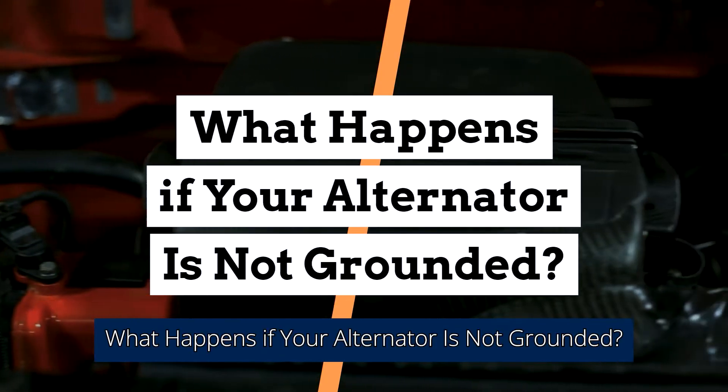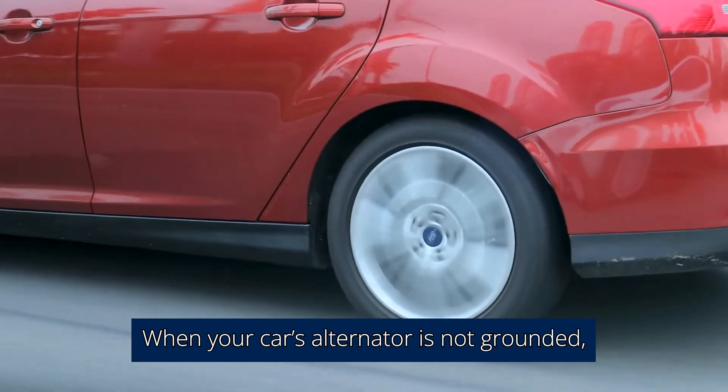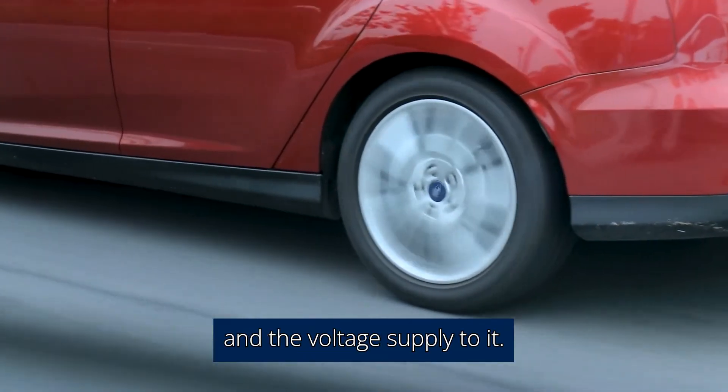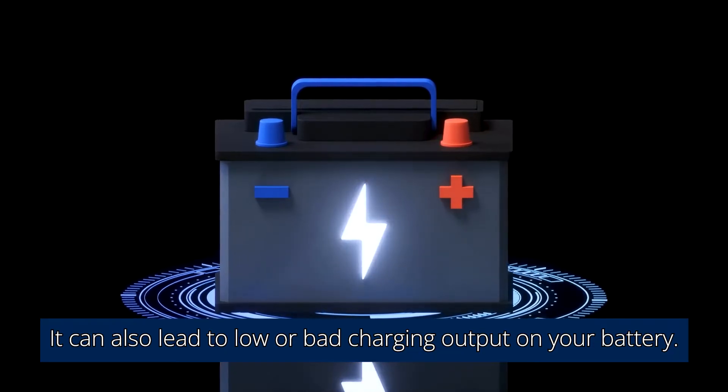What happens if your alternator is not grounded? When your car's alternator is not grounded, your car will run on an incomplete circuit. This will affect your battery's performance and the voltage supply to it, and can also lead to low or bad charging output on your battery.